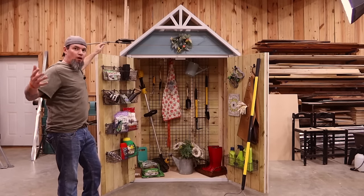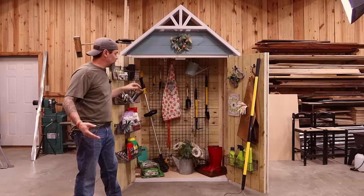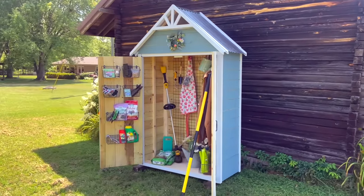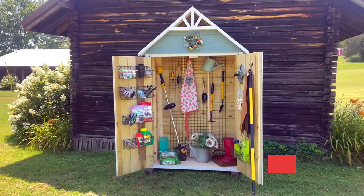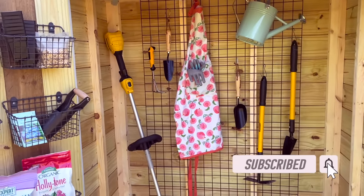What is up guys? So our builds are getting a little bigger. Today I'm going to show you how to make this garden shed, garden closet, whatever you want to call it. They're super cool. Out of just using fence pickets — yes, we're still on that fence picket roll because they're still cheap — and two by fours. Finally two by fours are starting to come back down.